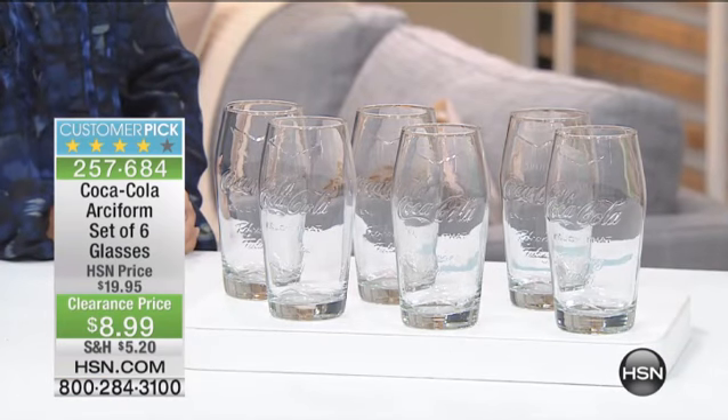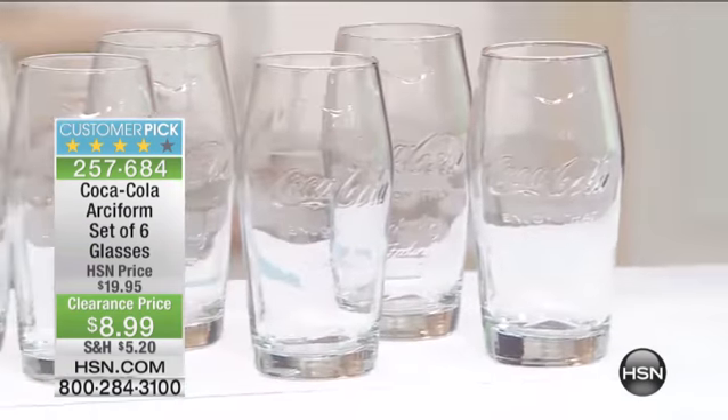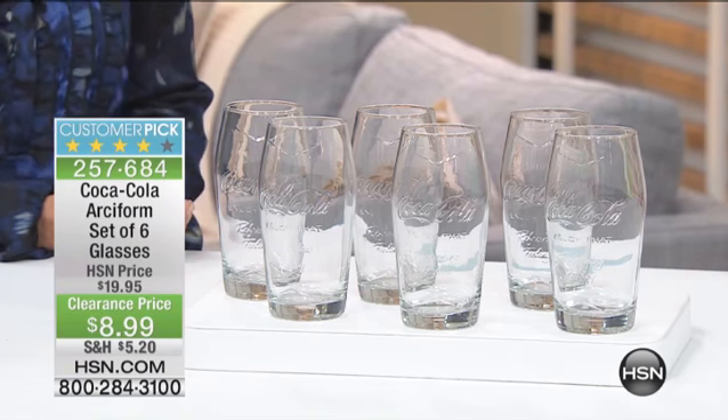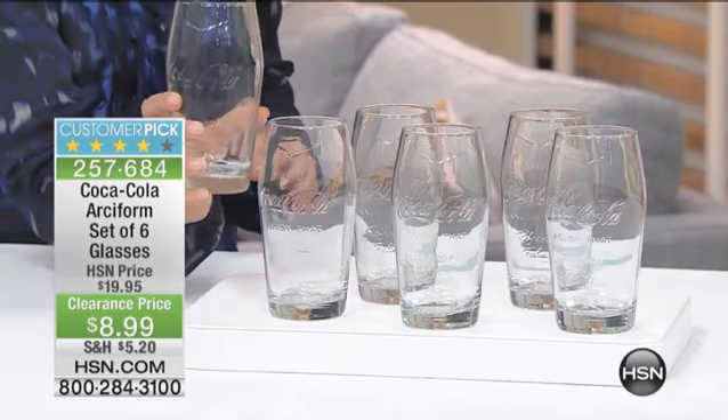This customer pick from Coca-Cola is the RC Forms set of six glasses. You get all six of them. They are glass, and you have that beautiful Coca-Cola emblem in a brand new design that we sold at $19.95. Oh my gosh, they're $8.99, so get more than one of these, because where else do you get six glasses for $8.99?